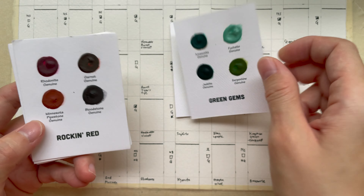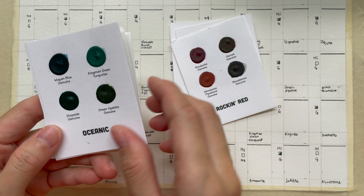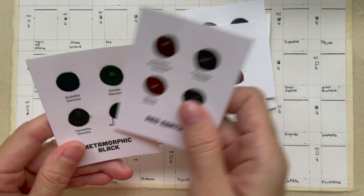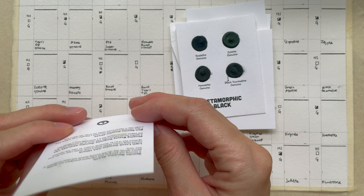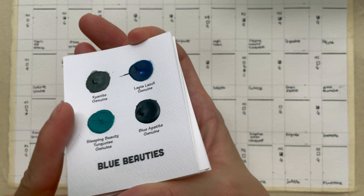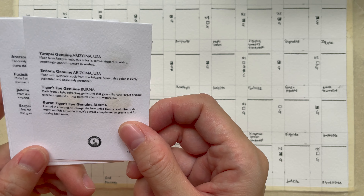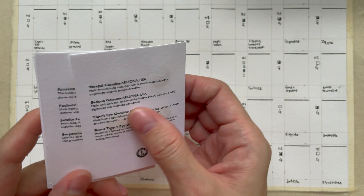The groupings are: Big Earth, Green Gems, Rocking Red, Oceanic, Royal Purple, Red Sands, Red Earth, Metamorphic Black, and Blue Beauties. Each card contains four colors, and on the back there's a description of where they get the pigment from and some useful information. Comparing to the regular dot cuts, they give much more paint for the dot cuts in this set versus the standard 238-color dot cuts — and they are nicely hand-prepared.